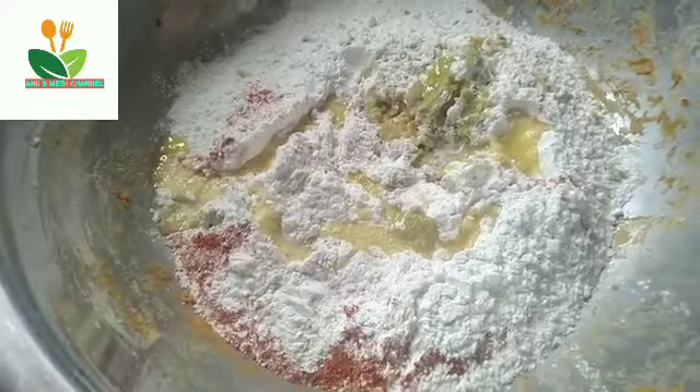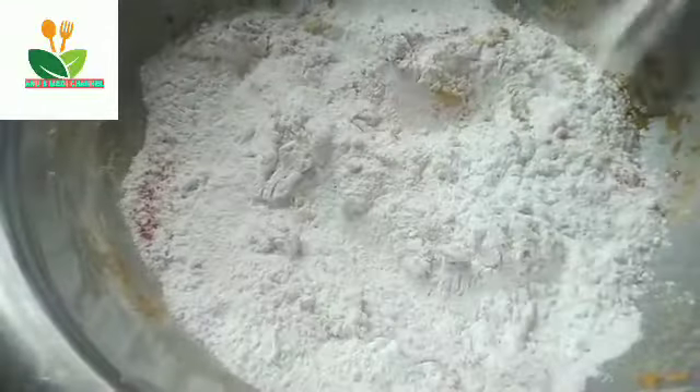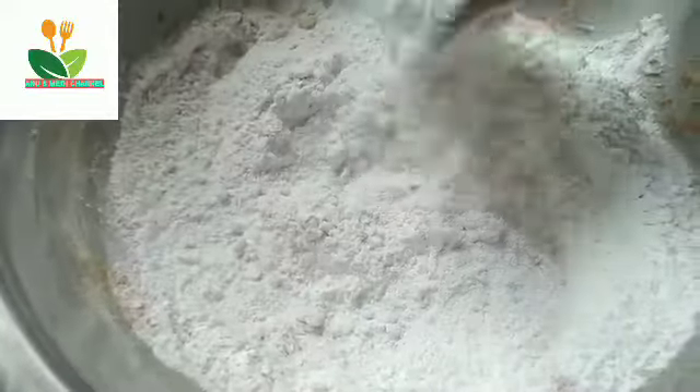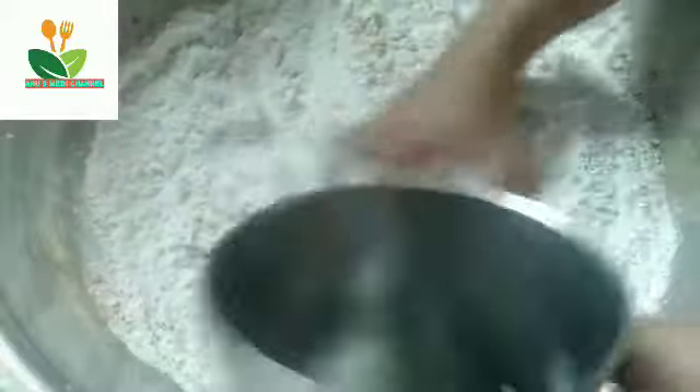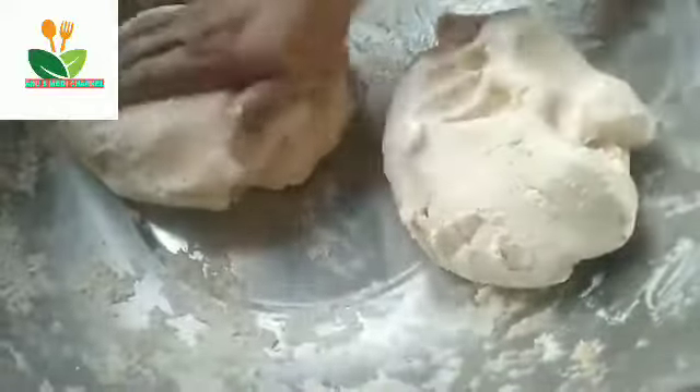Take a look at the egg and put the egg in a small amount. Just wrap the second one and see it in the middle. Then put the third one in Indian oil, and I also put the third one in a degree.